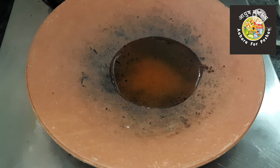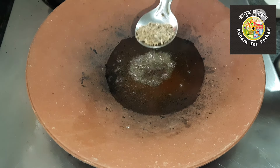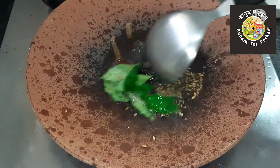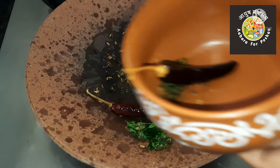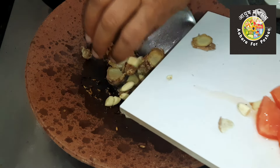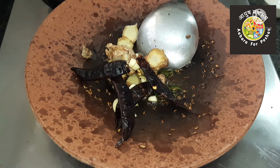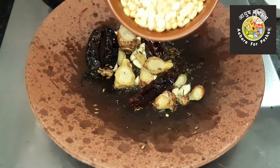Heat a tawa or pan. Once the oil is warm, add one teaspoon of cumin seeds, two to three red chilies, and a few curry leaves. Take out a little of the seasoned oil with the chili for garnish. Now add the ginger and garlic and cook for some time. Once cooked, add the tomato, red chilies, and the roasted popped chickpeas. Let it cook for some time.